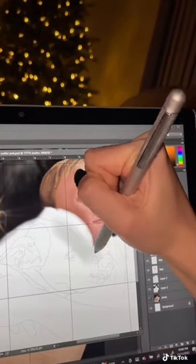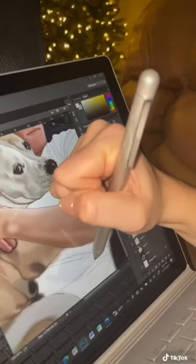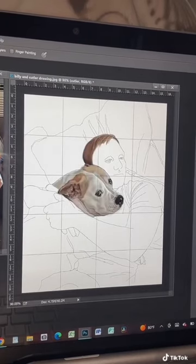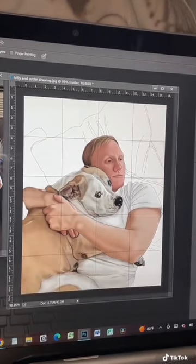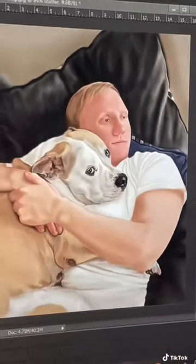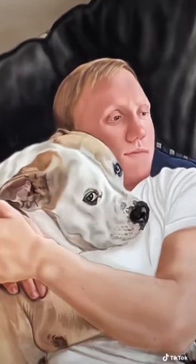This is something that you don't normally see on my channel, but I really wanted to share the process of creating this digital drawing. This client was for my aunt as a gift to her son, which is my cousin who just lost his puppy, Cutler. I have been working on this drawing for a couple of months now, working on it on and off throughout other projects, but this is just something very special to him, and I just wanted to share the journey and how I created this drawing.